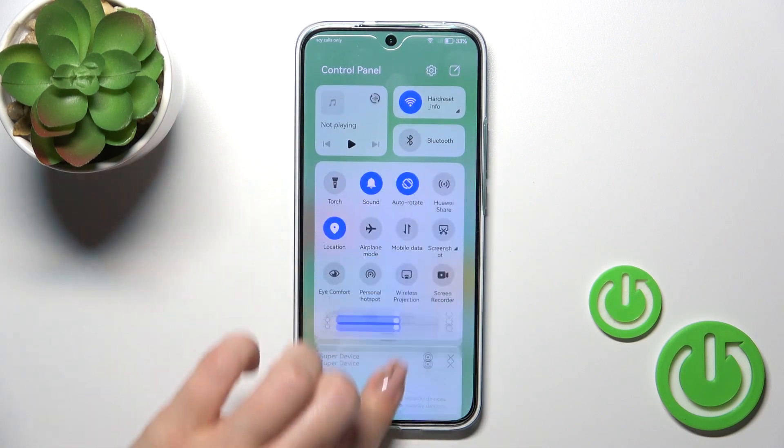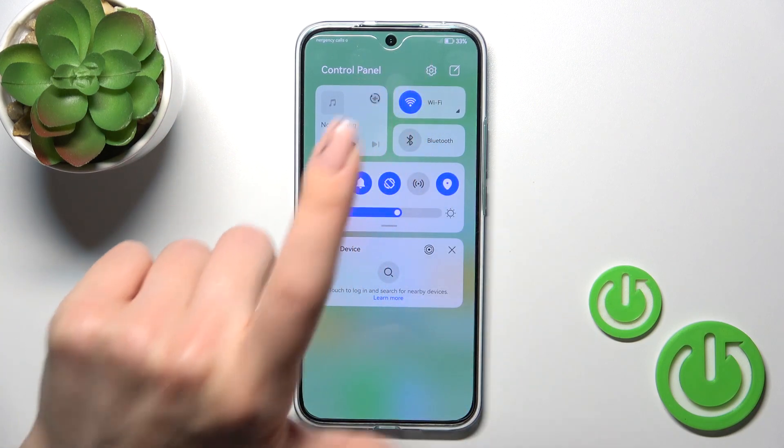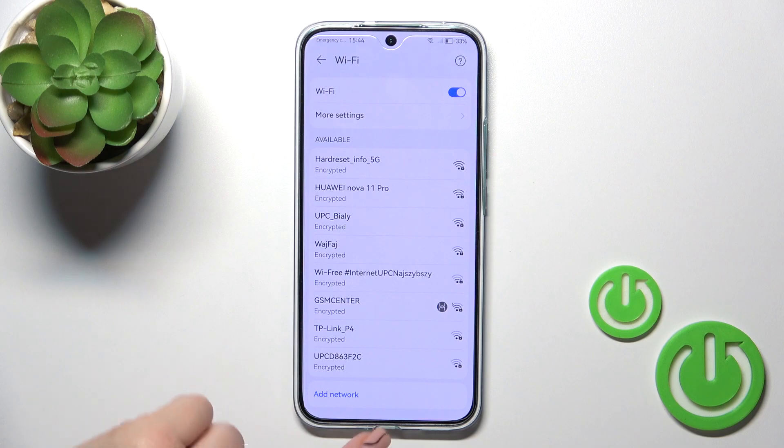There is also another way to do this. Just open the control panel. Here you'll see the Wi-Fi icon. Click on it to activate or deactivate Wi-Fi, or hold it for a while to launch the Wi-Fi settings.